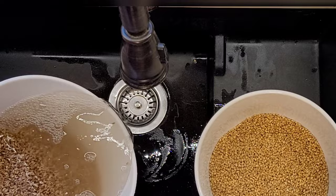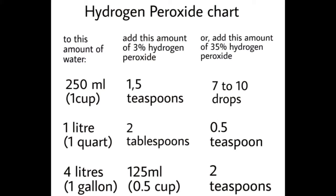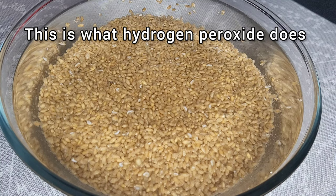To increase germination rate in the last two hours, add hydrogen peroxide to your soaking water. First pre-mix water and hydrogen peroxide in a separate bowl, then change your soaking water. The extra hydrogen will kill any pathogens and nourish our future sprouts with extra oxygen.